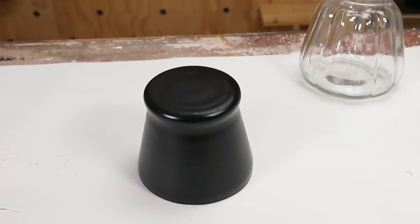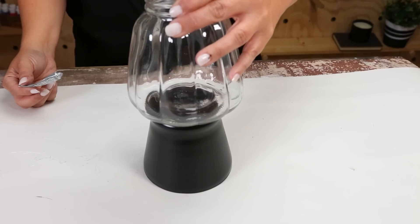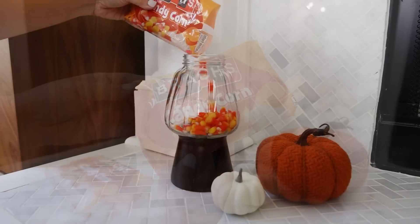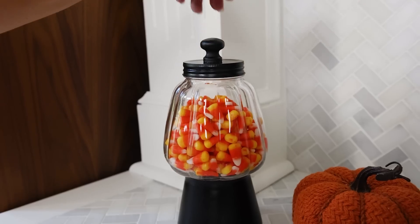Next, flip your black jar upside down. Put some E6000 on the bottom, then put the clear jar on top. We're making a candy jar, so all you have to do from here is fill it with your favorite candy and put the black lid on top. This is perfect for the Halloween season.